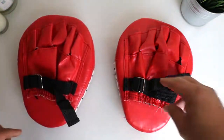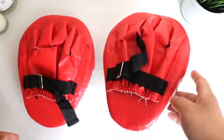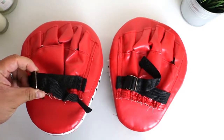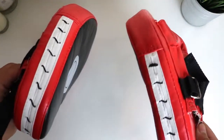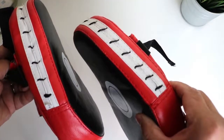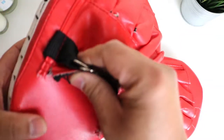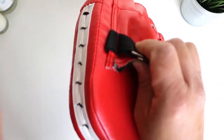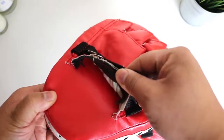You can see there's a bit of rust there. I use antibacterial sprays and cleaners to clean these after each session, so that's probably what oxidized the metal and caused the rust. But overall you can see the stitching — everything's still intact. There are just a few little rips there, as you can see.